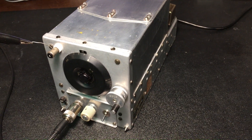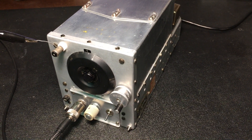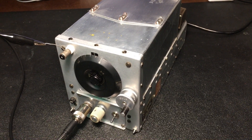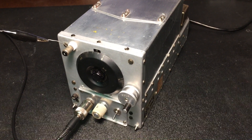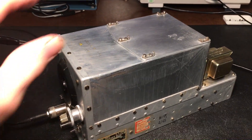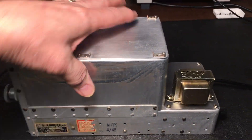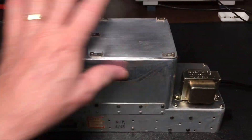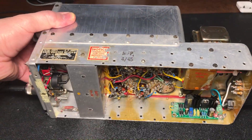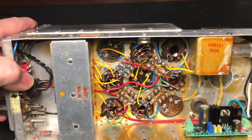Hello everybody! We're back with the conversion of this BC-454B command set radio from vacuum tubes to all solid-state. The radio has been aligned and is working. I thought we'd give you kind of a little view of it here. Put everything back together and all the shielding. I did leave open the bottom side so I could take a little peek at it here.